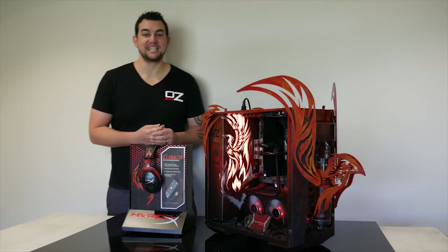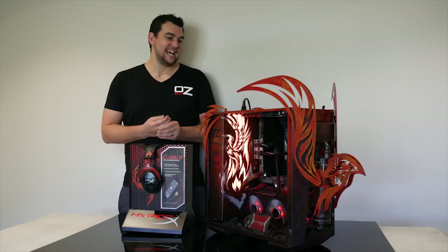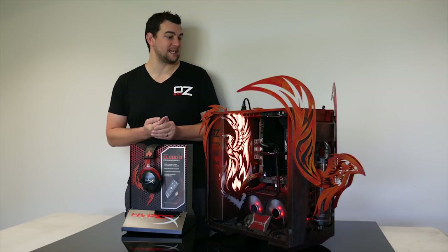Hey guys, it's Steven from Osborns here, back with another quick build summary for my latest build, The Phoenix. This build was made possible thanks to HyperX, ASUS, and Cooler Master.